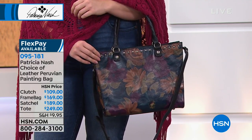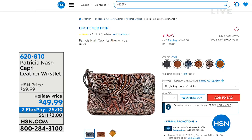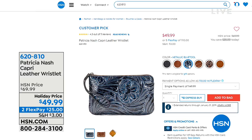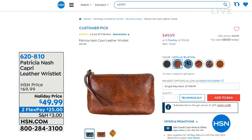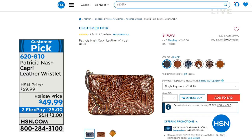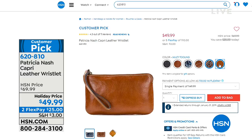I want to let you know about some wristlets we're going to be talking about a little later on the show. These are on sale — customer pick, $20 off. So we have tan, metallic blue, laser map, and classic black. It's on two credit card payments of $25.